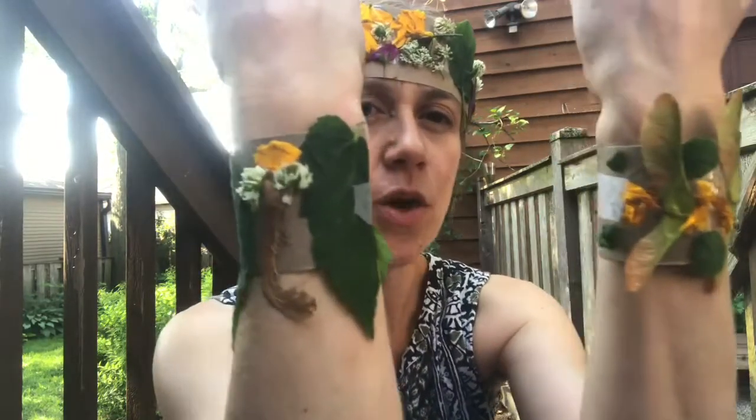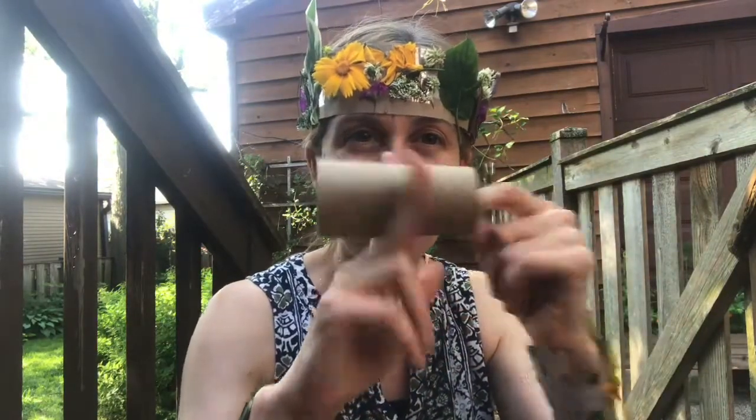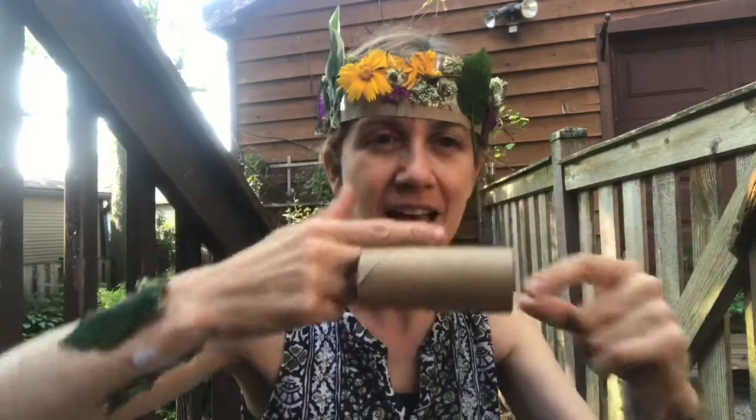And if you are feeling extra fancy, you could even make yourself a pair of nature cuffs to go around your wrists. I did these the same way as the crown — with a piece of paper, tape loops, and tape on top — but there's actually a shortcut you can use. You can use one of these: a toilet paper tube. Just cut the toilet paper tube in half, cut up the sides, and it fits perfectly on your wrist.